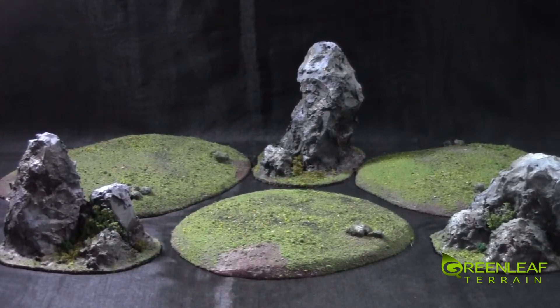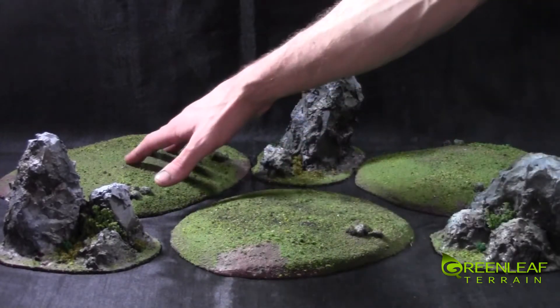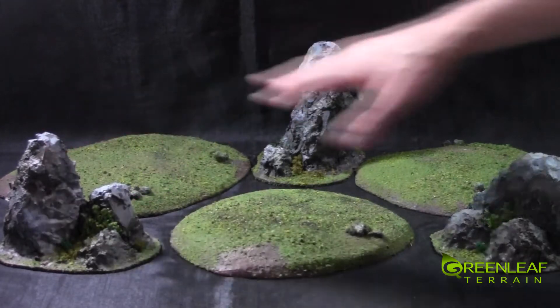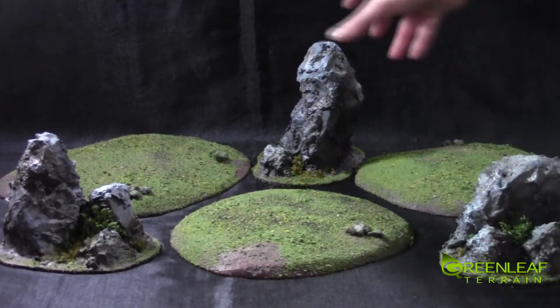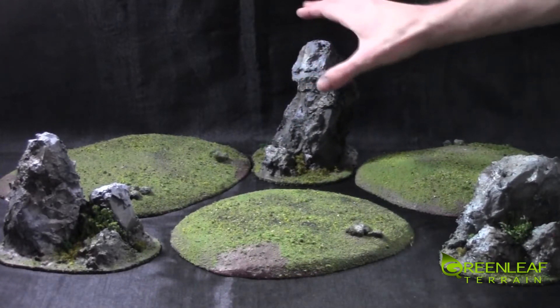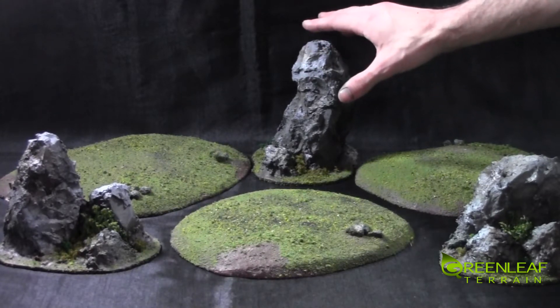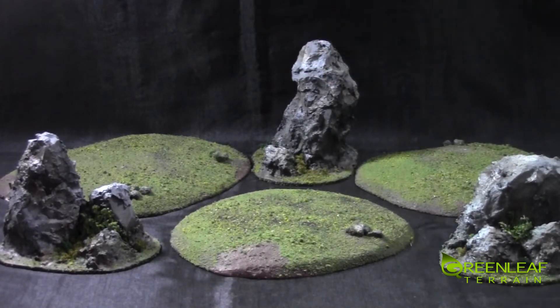Hi everyone, welcome to another Greenleaf Terrain Showcase. This time I have a small set of hills and rocks in addition to a set of ruins that I did for a customer. I have two medium sized hills, a larger size hill, two medium sized rock outcroppings, and a larger rock outcropping that is probably about 7 to 8 inches tall. It will easily block line of sight for a Tau Riptide in Warhammer 40k, which this set is mainly being used for.